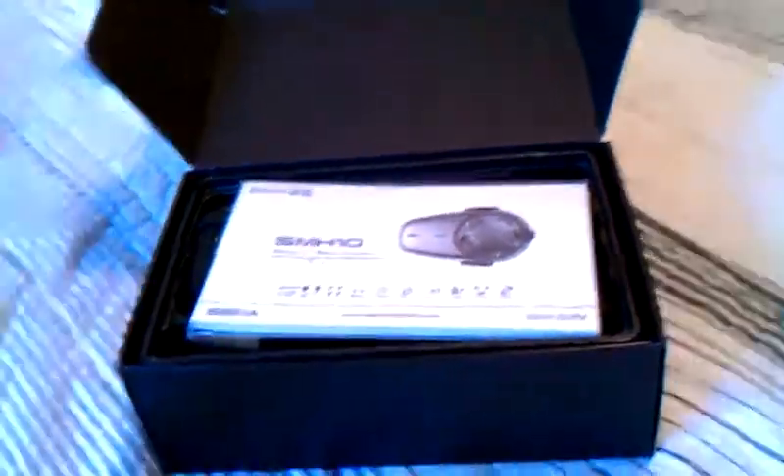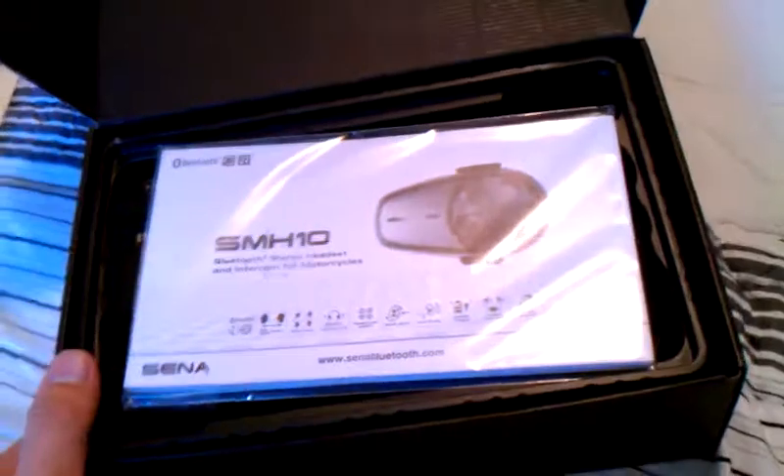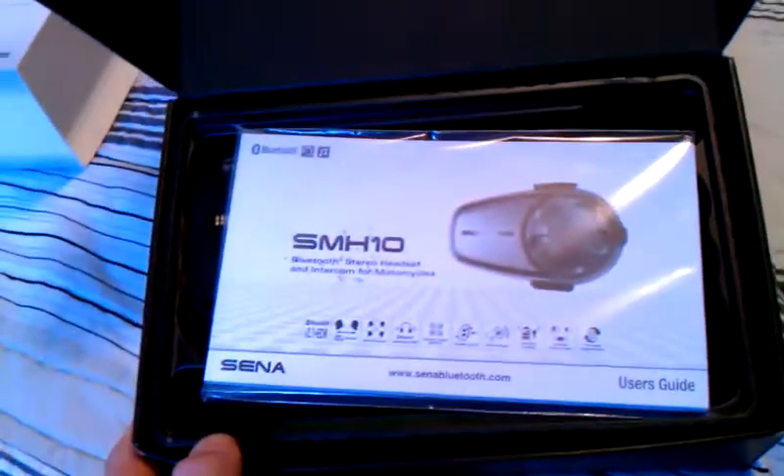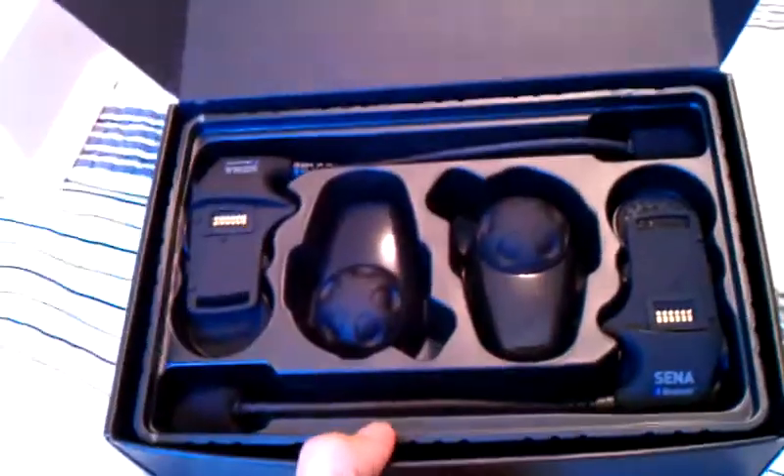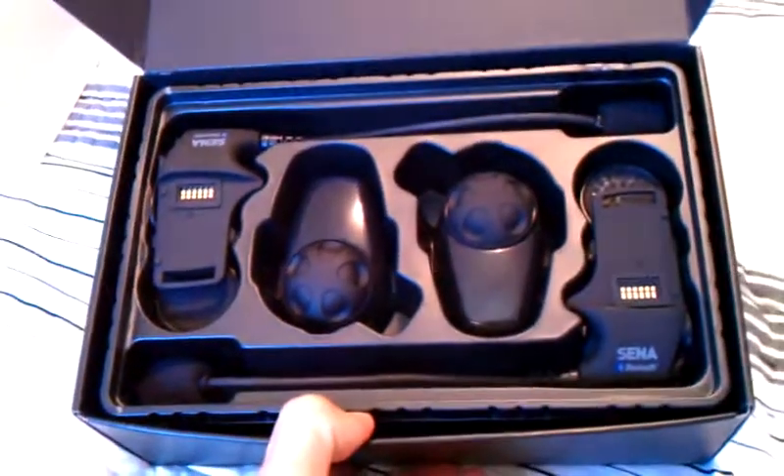We open up the top of this relatively simple but attractive black box. We're greeted with the instruction manual right here on top and cellophane. We'll remove that and set it aside. On the top, as you can see, are the actual mounts and the control units.